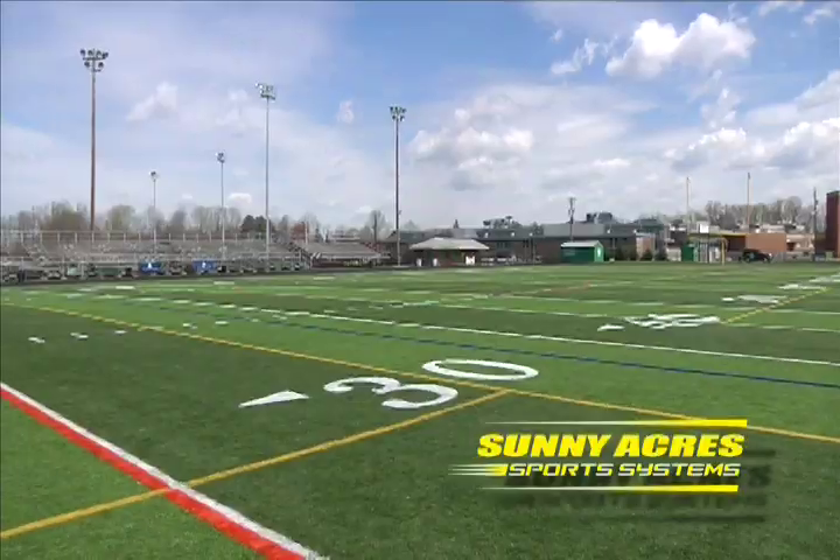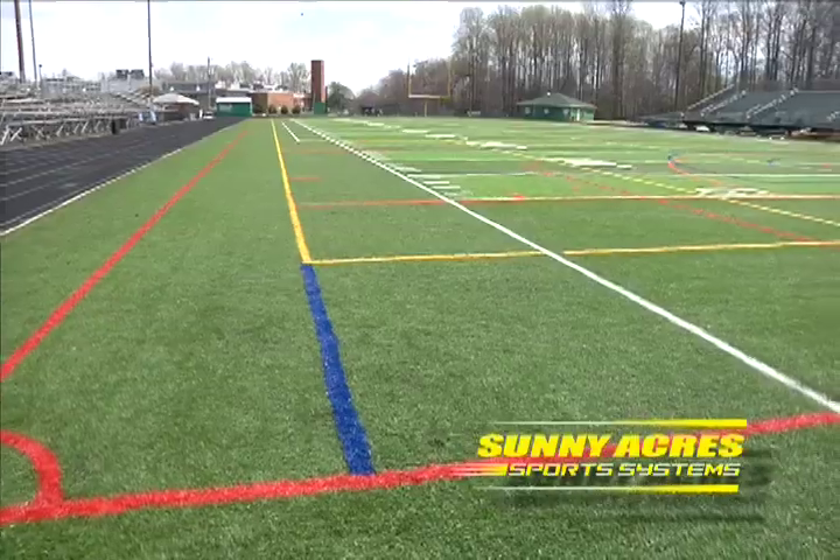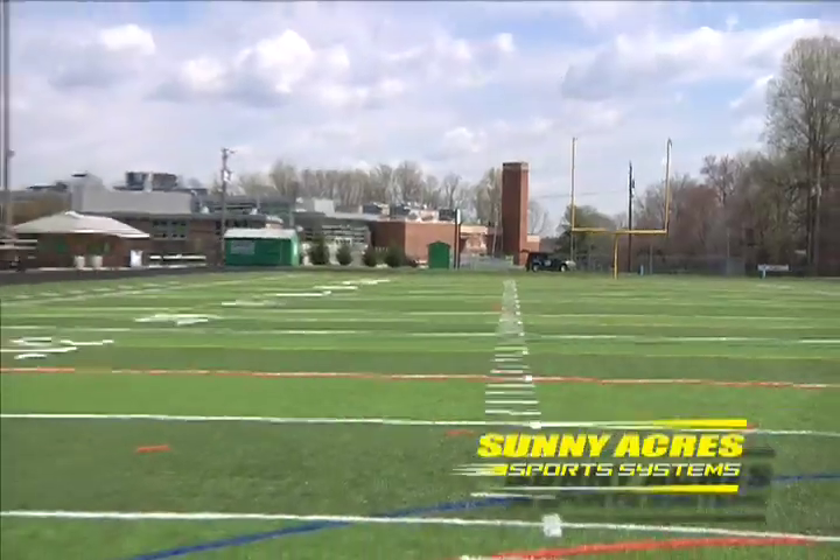I'm standing on a recently installed synthetic turf sports field at a local high school. Thousands of synthetic turf fields have been installed in high schools and colleges around the country. Synthetic turf fields offer a safer, low-maintenance alternative to natural turf. The fields accommodate multiple sports and can sustain far more wear and tear than a natural turf field.